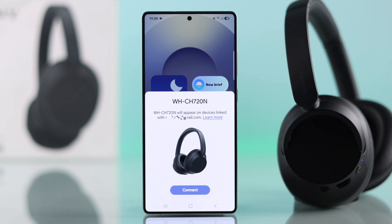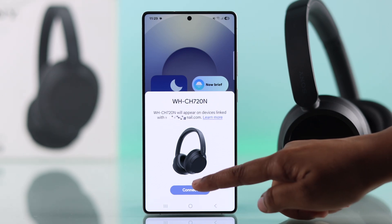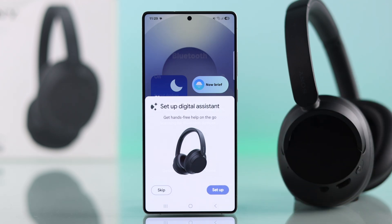From your Android phone, you will get a pop-up to connect with your Sony headphones. Hit connect and they are connected successfully.